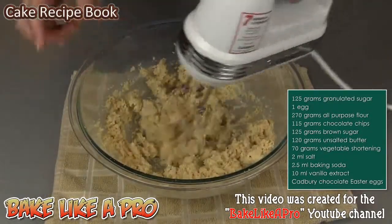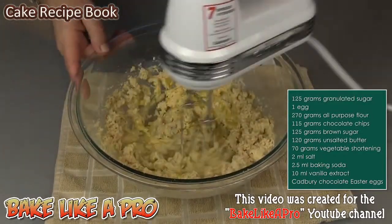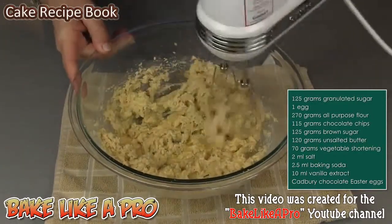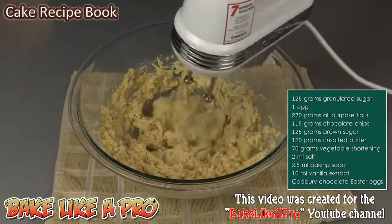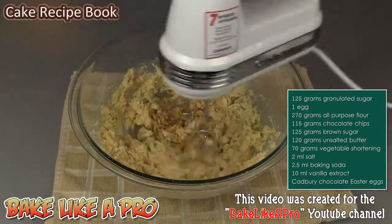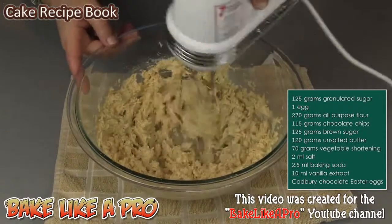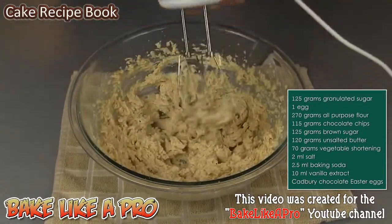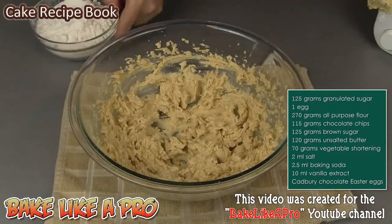Once that's starting to look like it's getting creamed up, we can add in our egg, which will add a little bit of moisture and help with the creaming process. I'll get in my vanilla. I'll add in my salt.